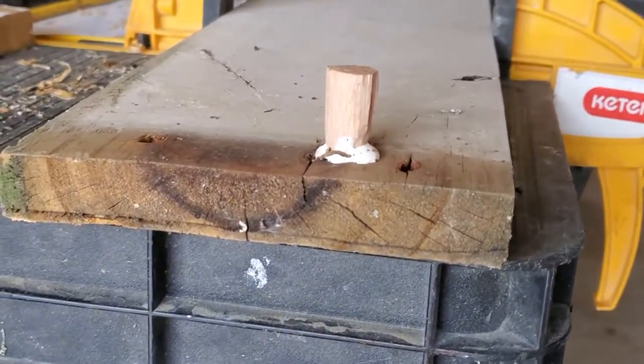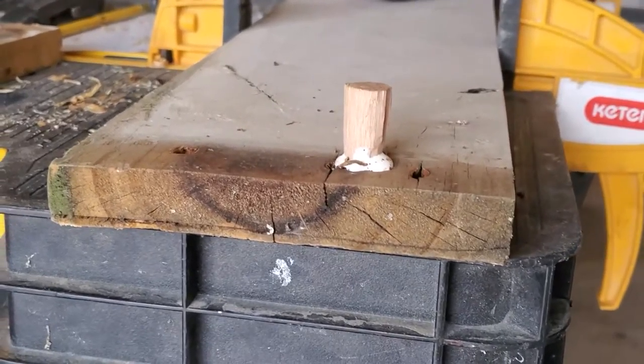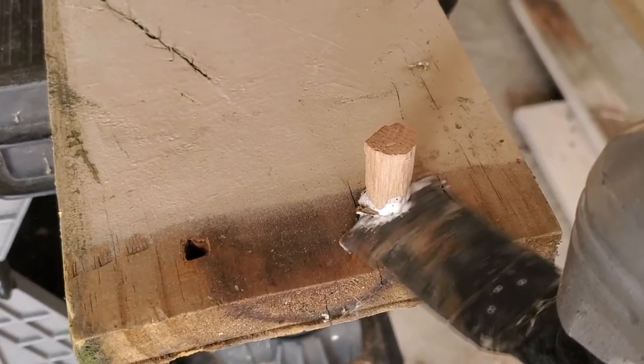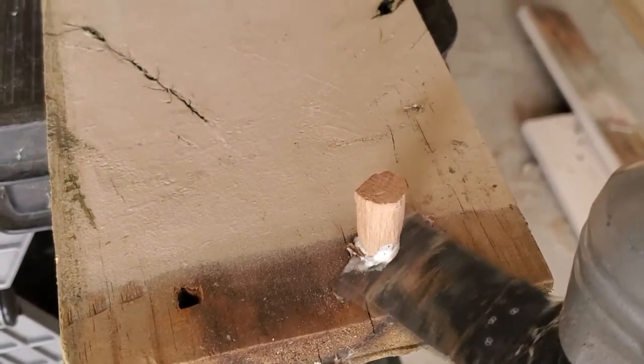All right, and then all you have to do is just cut it right here, and then you have a perfectly plugged hole in your good piece of wood.